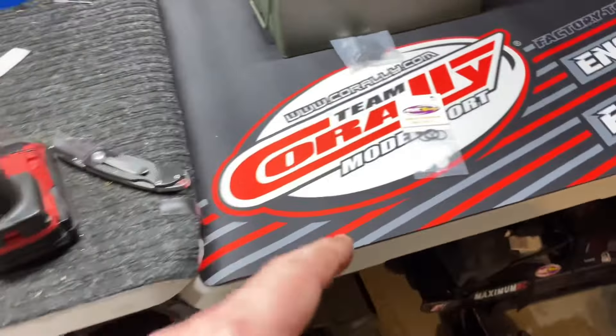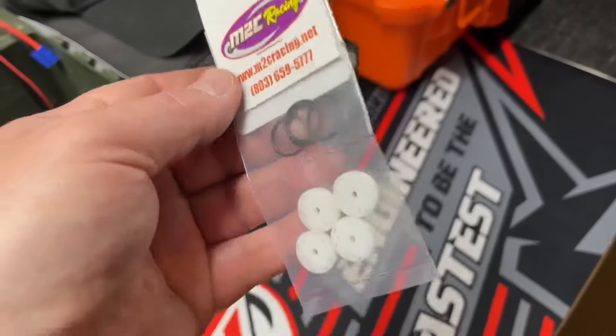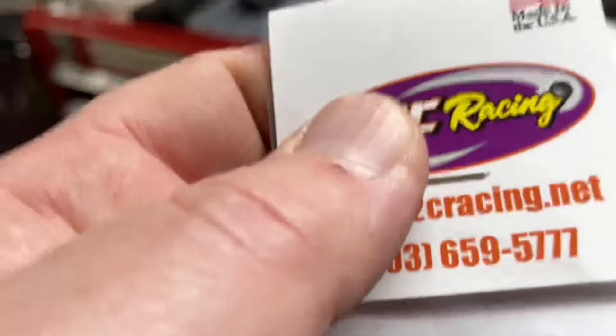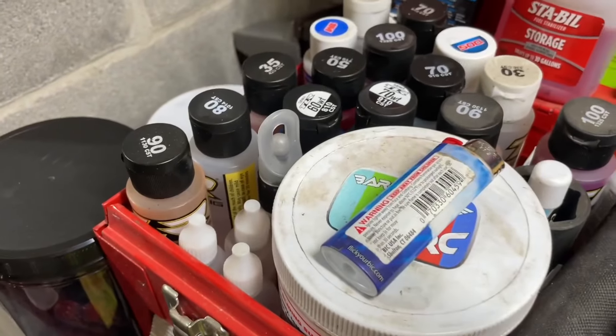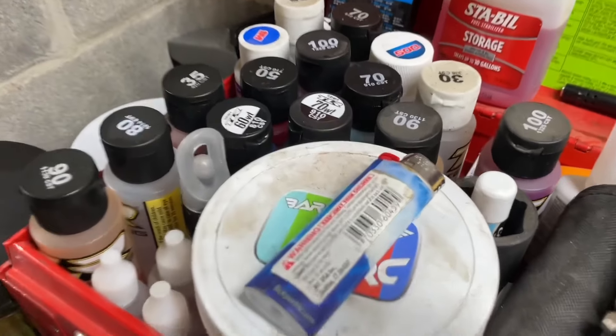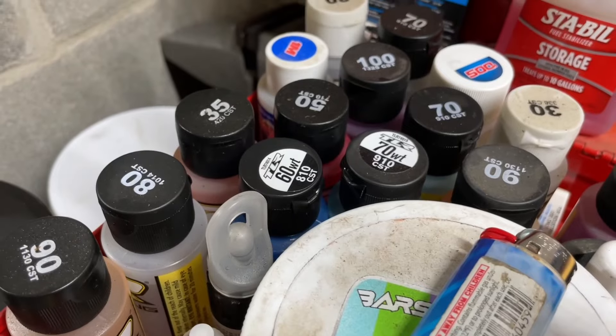It'll be nice not having these pillow balls rip out anymore. Going to do the other front one and then we'll move on to the front suspension of the Outcast 4S and get the new M2C Racing valve kit installed. For oil I've got some 60s, 70s, and 50s — probably gonna go with either 50 or 60.